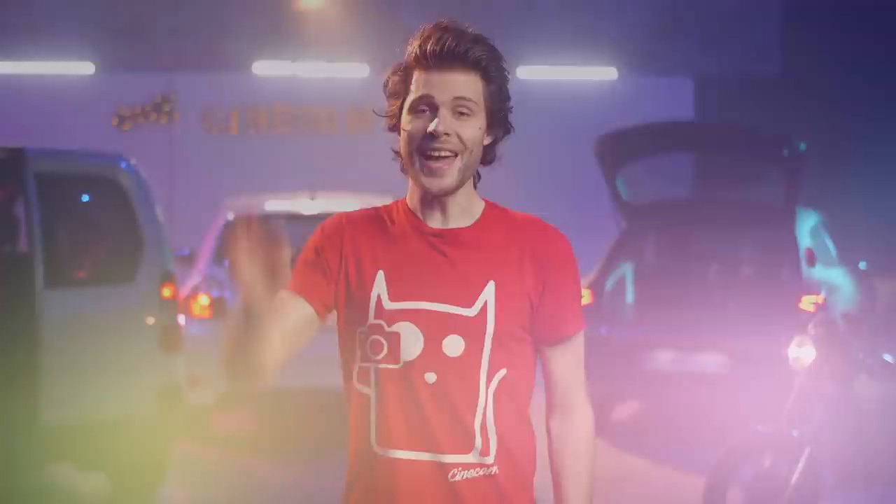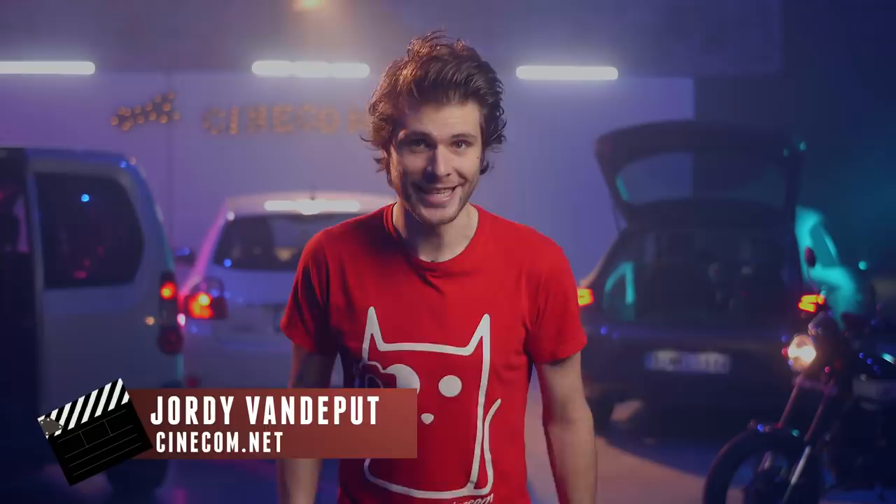Hey guys, it's my last day in Belgium today. In a few hours I'm heading off to Iceland, so I'm probably leaving halfway through this video. Anyways, I'll be back in 10 days, but in the meanwhile Yannick and Lorenzo are going to keep making awesome videos for you.